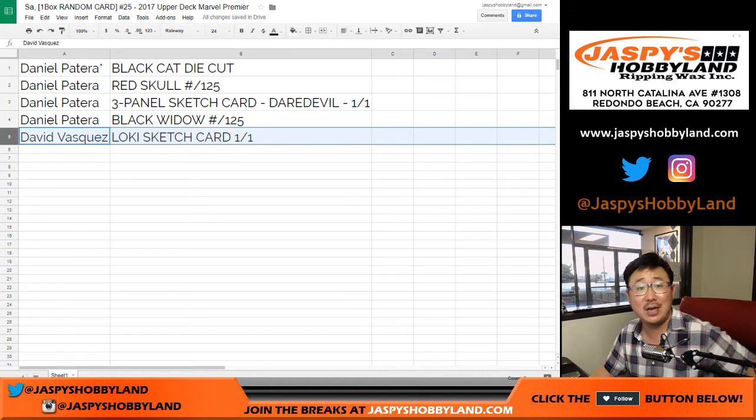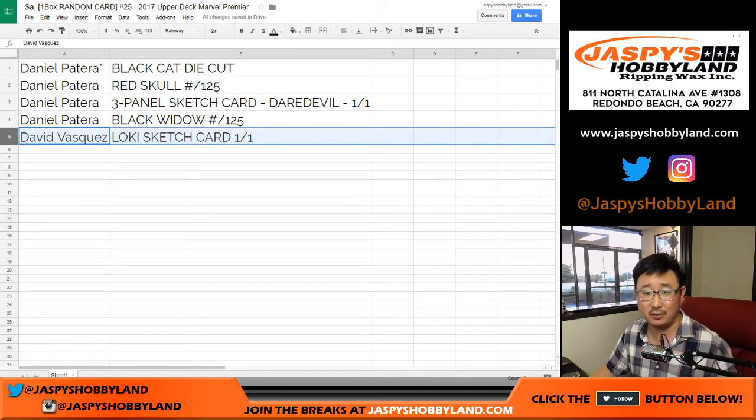And there you have it, folks — that was one box random card break of Upper Deck Marvel Premiere. Really nice stuff. We've got another box in the store, check it out. JazbeesHobbyland.com. We'll see you for more Marvel next time.